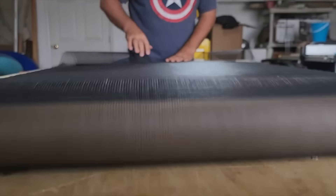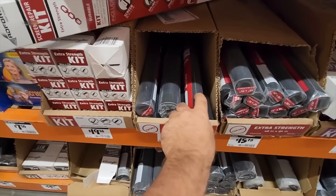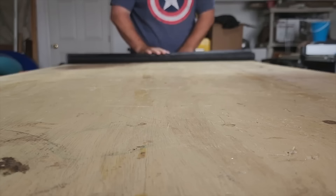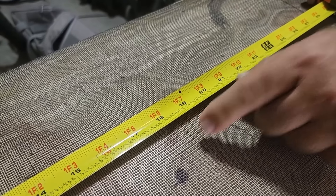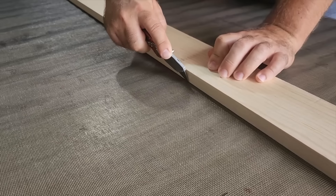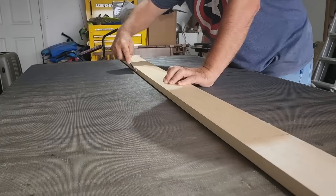I'd like to be able to open my back door without letting the bugs in. What I need to do is measure the door — it came out to 33 inches — and pick up some window screen from the hardware store. I opened up the packaging and laid it out. It's 80 inches long and 36 inches wide, so I want to cut it right down the middle at the 18 inch mark. I laid out a straight board to cut across and used a razor blade — you can also use scissors. Once the screen was cut I separated the two halves.